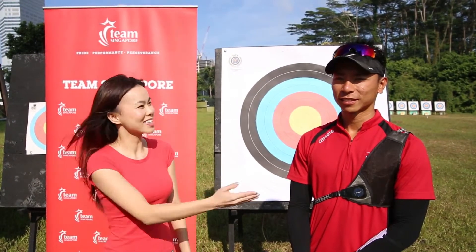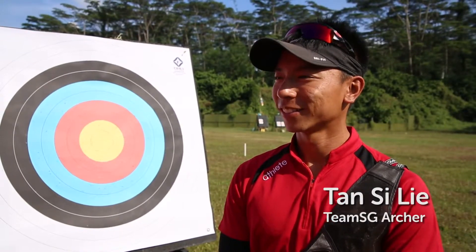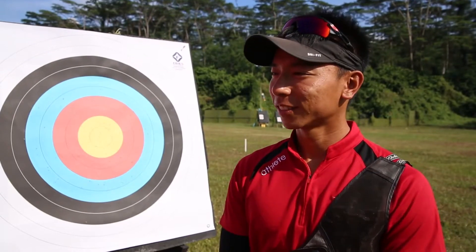Hi, I'm Sue Ann and I'm here today with Team Singapore archer Tan Silieh. Hi Silieh, thank you very much for spending time with me today. I know nothing about archery to be honest, so can you tell me what are the different categories involved?